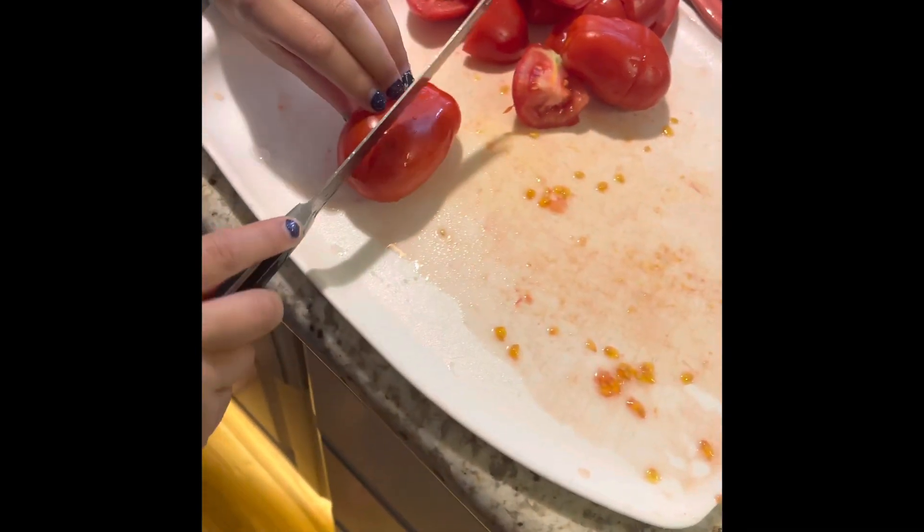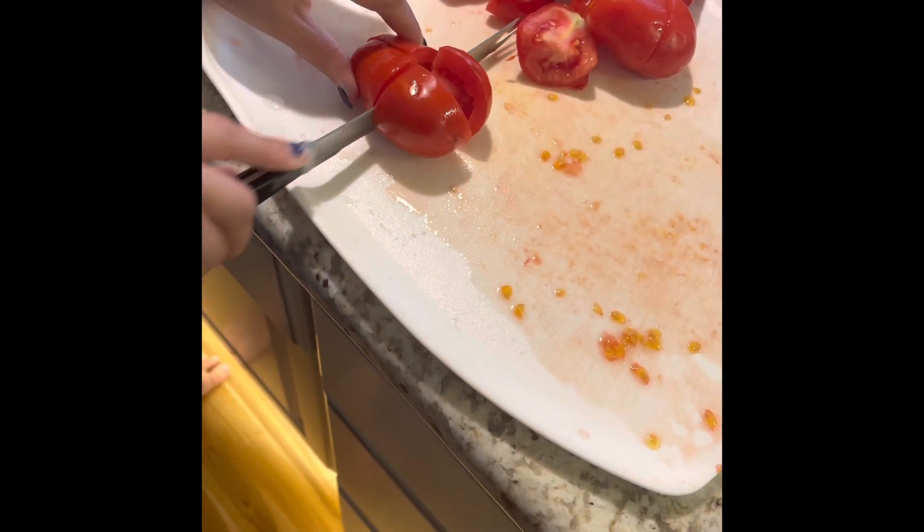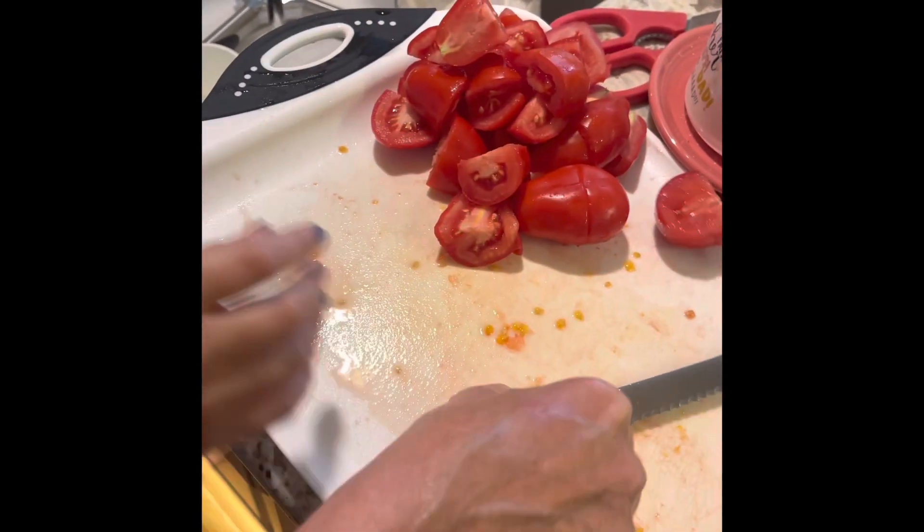Then you cut it lengthways, cut it in quarters, and it's all separated. You separate it again and do that to the rest of your tomatoes.